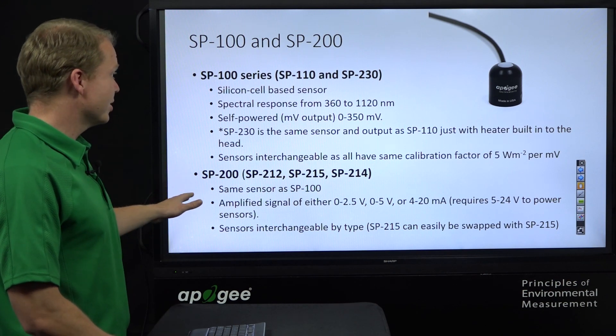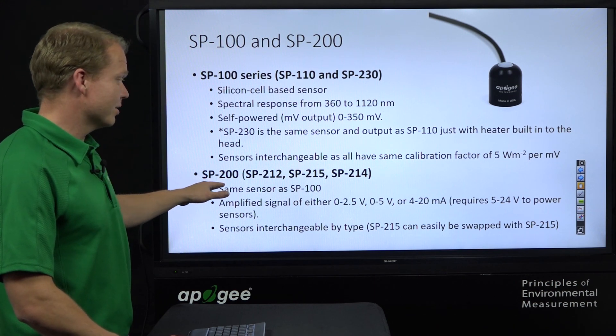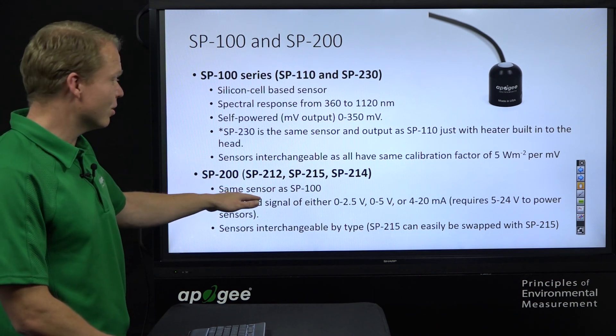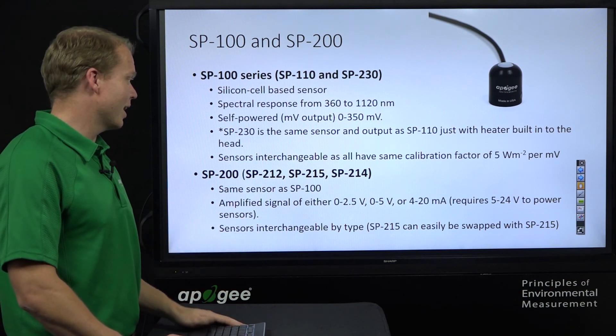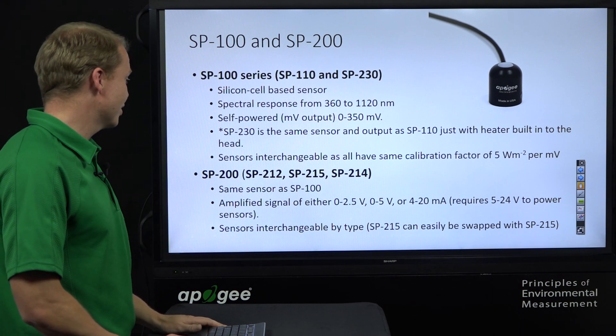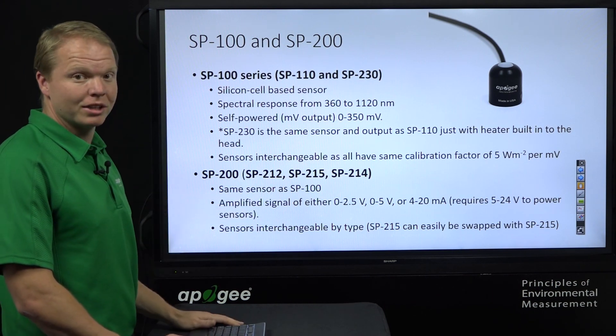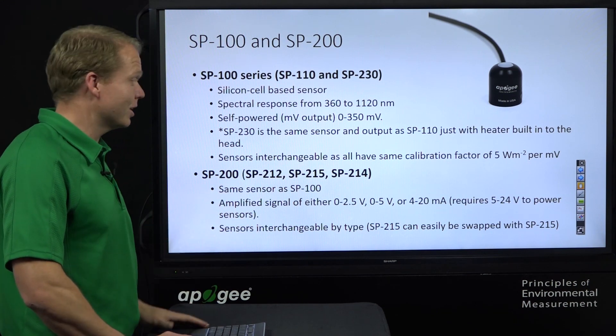The SP200 series has the same sensor as the SP100 — it's just the amplified version. We have a 0 to 2.5 volt version, a 0 to 5 volt version, and a 4 to 20 milliamp version. These require 5 to 24 volts of power and are interchangeable by type, so an SP215 will have the same calibration factor as another SP215.